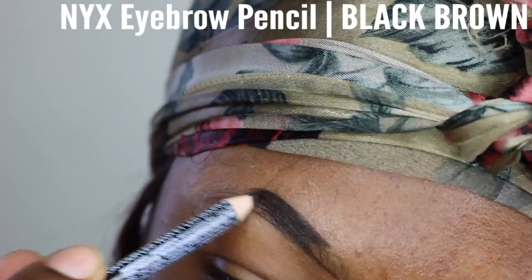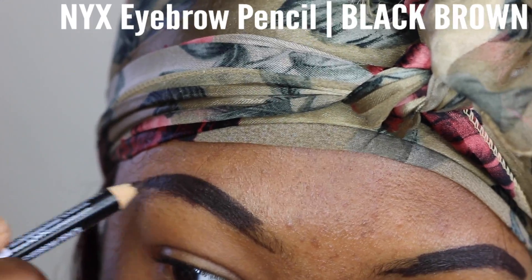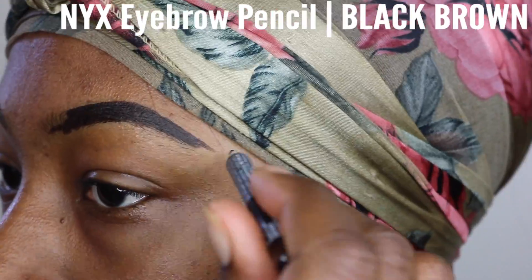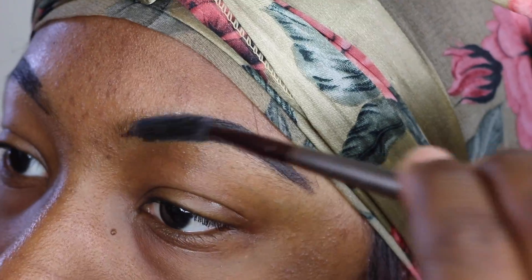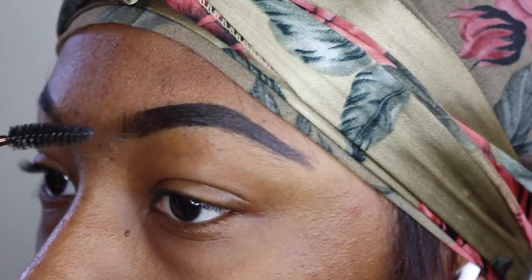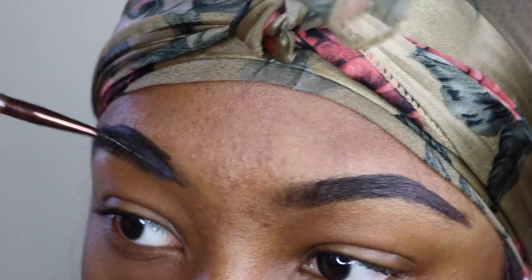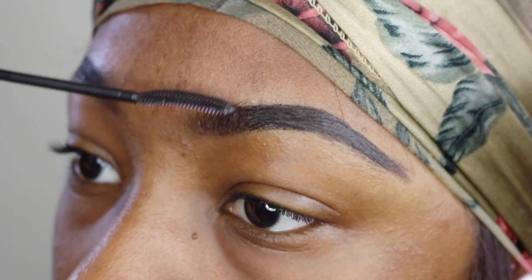I start by lining the bottom half of my brow and then I go ahead and start filling it in. I do not fill in the very front of my brows because I don't want harsh looking brows. I'll use my spoolie to blend it in — the spoolie kind of blends it out a little bit so they're not as harsh as the rest of the brow. That's just how I like doing it.